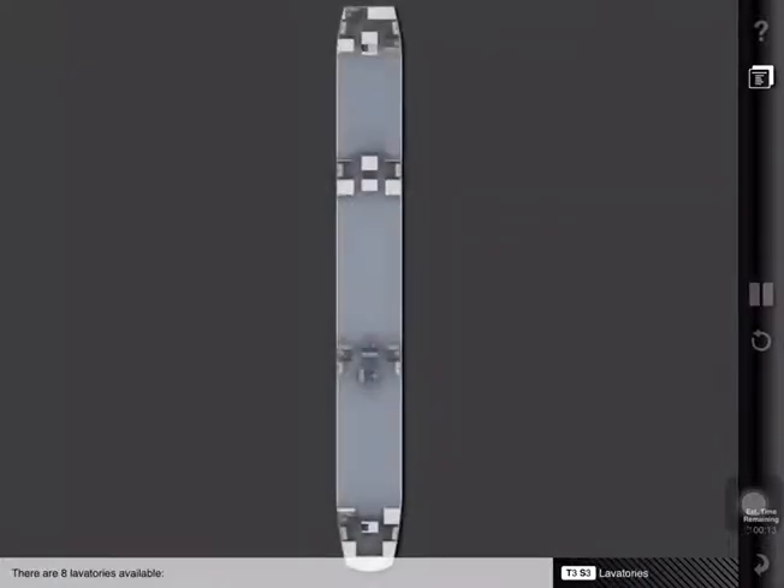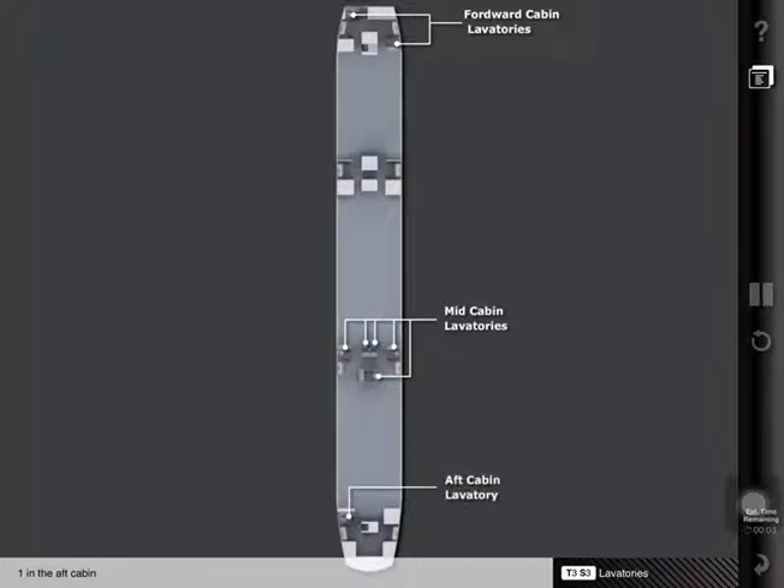There are eight lavatories available: two in the forward cabin, five in the mid-cabin, and one in the aft cabin.